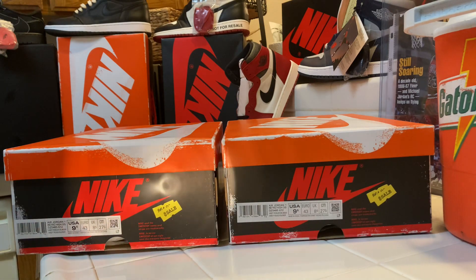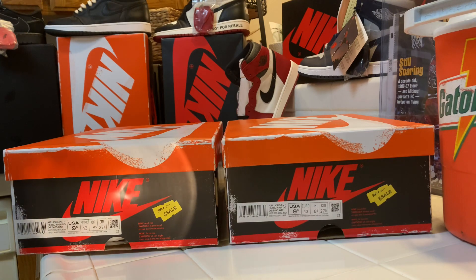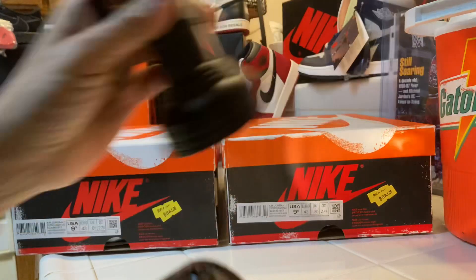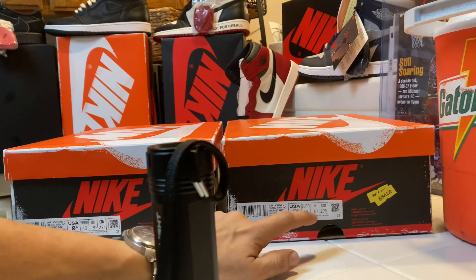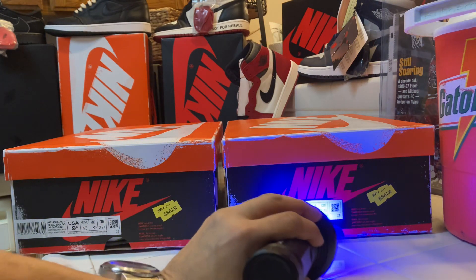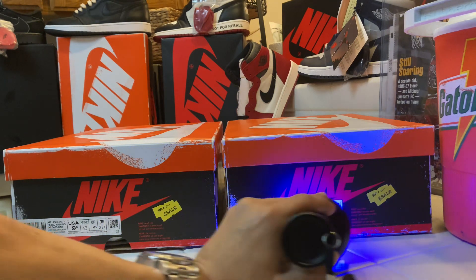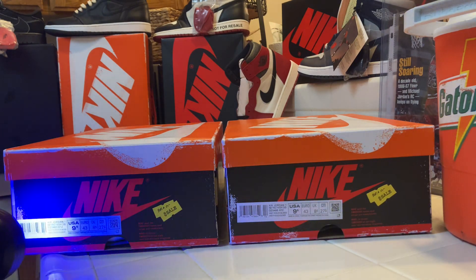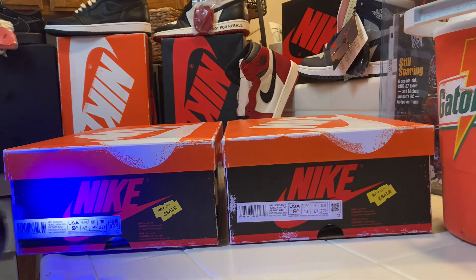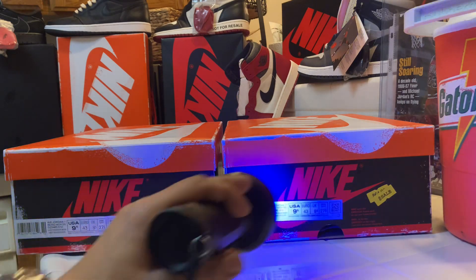If I do the black light — they're saying something about the RFID. You can see it on the rep; you can see the RFID. But you can't actually see it on the retail — you can almost see it through, but you can't really see it when you shine it on there. You guys have got to be really careful with this new update.